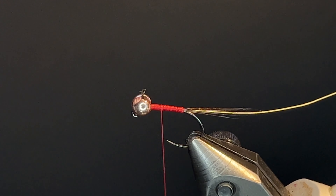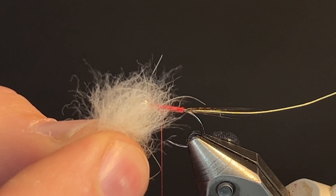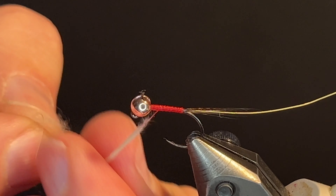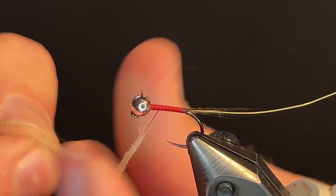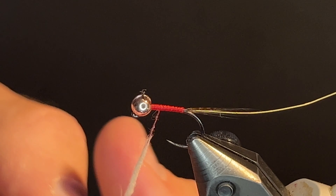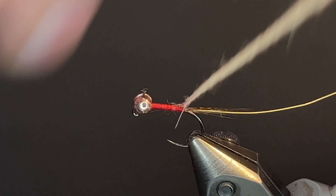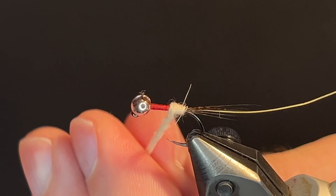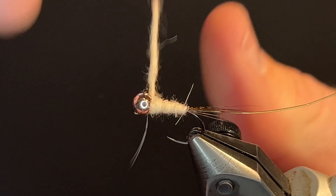For the body, I'm going to be using a beaver dubbing from Nature Spirit in a color March Brown. I like to create a tapered dubbing noodle — light on the top, then add more as you go down, adding a little bit by little bit so you can get a nice tapered dubbing noodle. Once you have your dubbing noodle finished, begin those wraps, touching turns. I like to build up that body a little bit by wrapping a little bit over each other up to the bead.